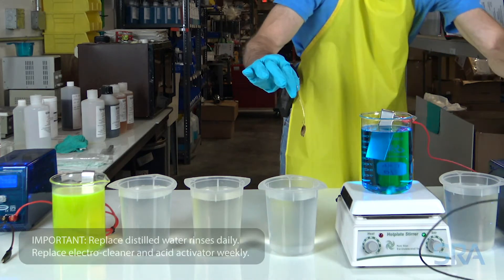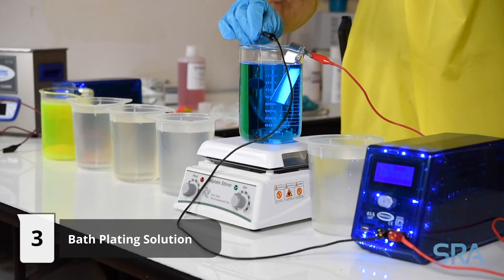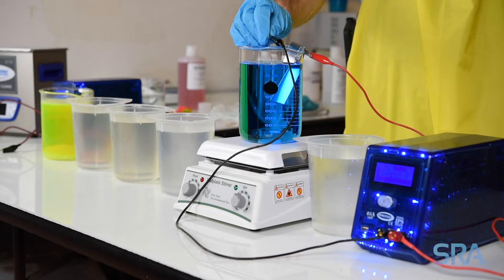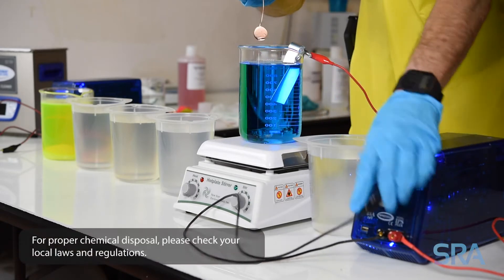Finally, connect the negative lead from the plating rectifier to your item, turn on the unit, and begin plating. We're going to plate for two minutes at 110 degrees Fahrenheit with two volts applied to the stainless steel anode. Make sure to visually inspect the item throughout the plating process.